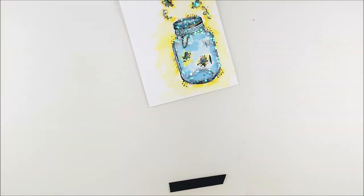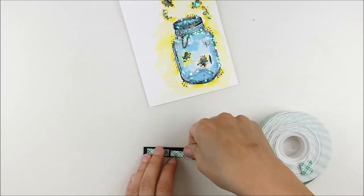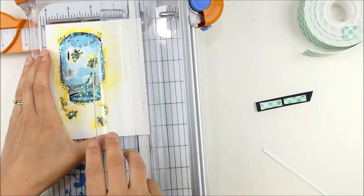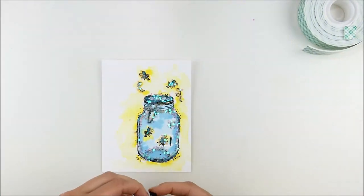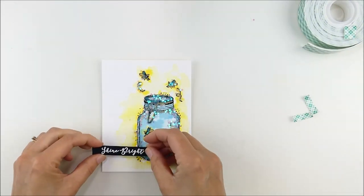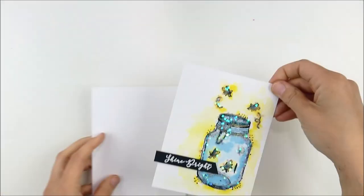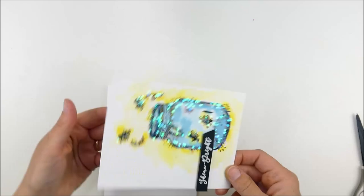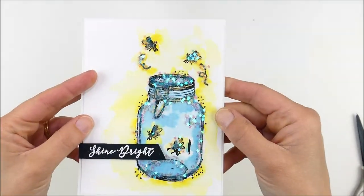Normally I would set this aside and let it dry thoroughly before finishing the card, but for the video I worked carefully. I used my paper trimmer to trim just a small sliver off each side so it leaves a border when mounted on a white card base, keeping my thumb under the trimmer to avoid smooshing into the wet glossy accents. It's actually a good point to adhere the sentiment now because it's easier to press the foam into the glossy accents and give it a little extra hold.